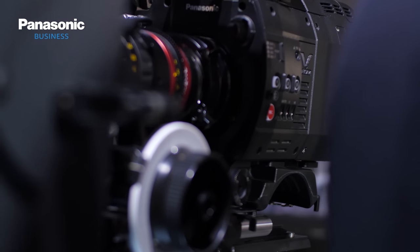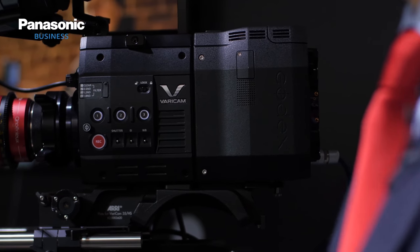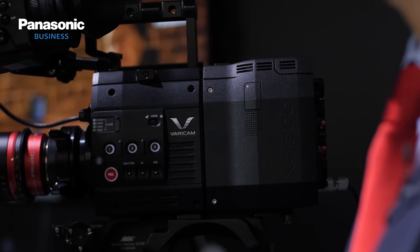Here, we have one camera equipped with cinema accessories and one with broadcast or documentary accessories, so you can see the versatility of this camera. And part of that versatility is the range of lenses you can use with it. We can put two different mounts on the camera — EF mounts and PL mounts — and you can exchange the mounts by yourself on the set, so you can use a very wide range of lenses.